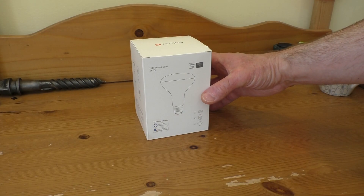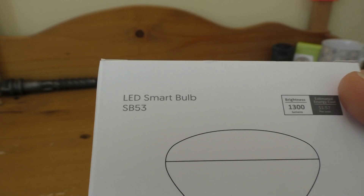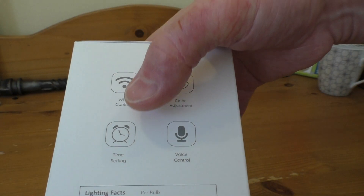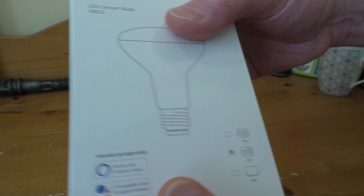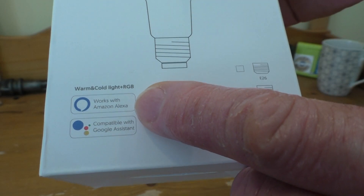Hello everyone, today I'm going to be taking a look at this Tekin SB53 LED Smart Bulb. As you can see it has Wi-Fi controlled colour adjustment, you can schedule it to come on and off when you like, and it's also voice controlled via Google Assistant and Amazon Alexa as well.